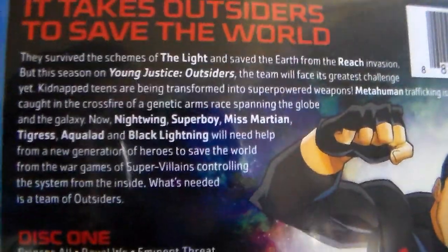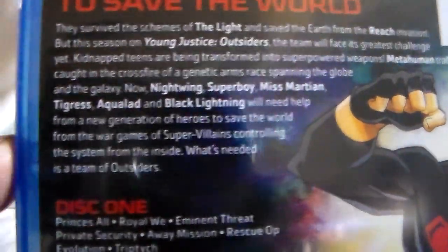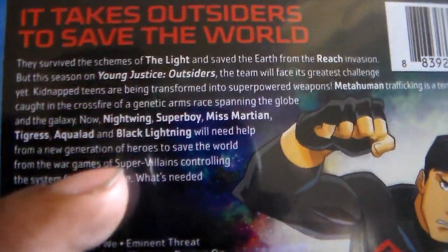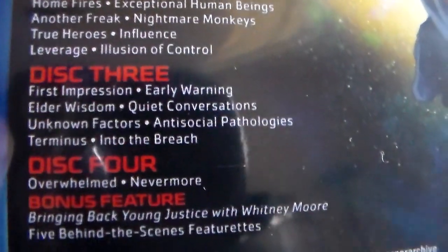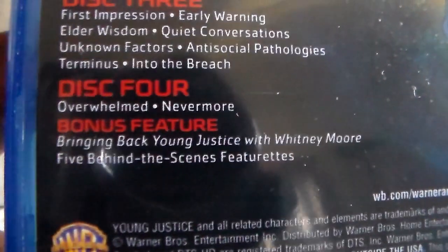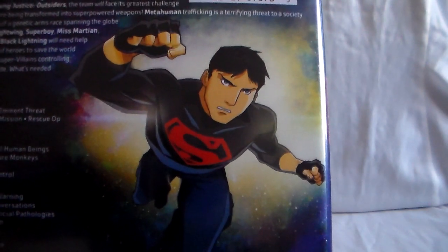So it takes Outsiders to save the world — darn right. The team for this one is Nightwing, Superboy, Miss Martian, Tigress, Aqualad, and Black Lightning. The roster kind of changes up, which is always welcome. This is a four-disc set. Here are the episodes, and you do get special features — 'Bringing Back Young Justice' — you get some featurettes, which is really cool. And you can see Superboy on the disc artwork.